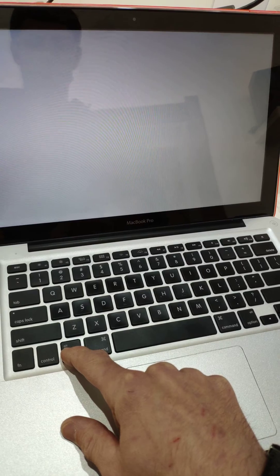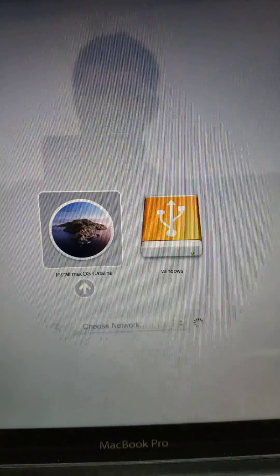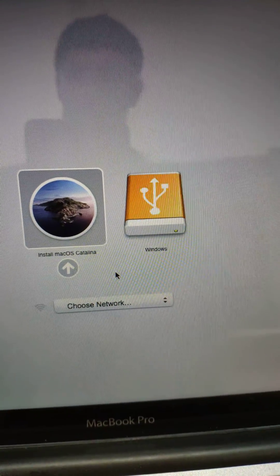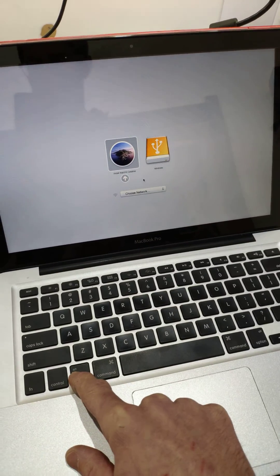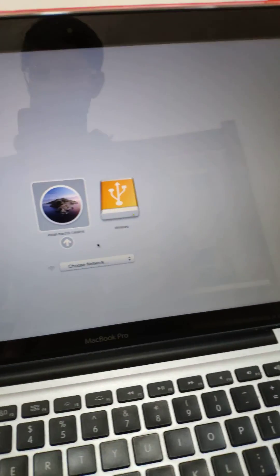And holding, holding, holding. Bingo. So from there, you've now got your boot option — boot off your USB. I'm not sure why it says Windows.